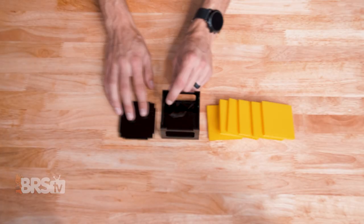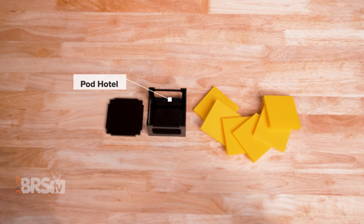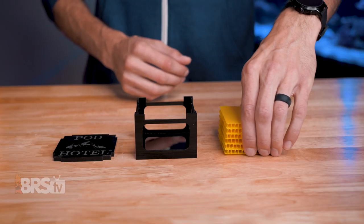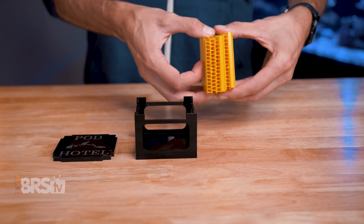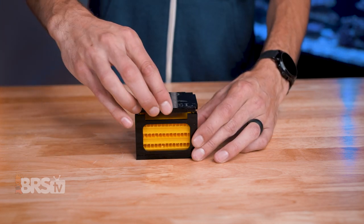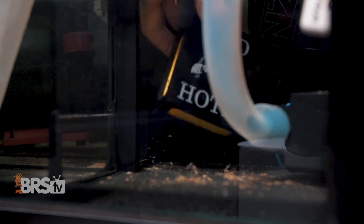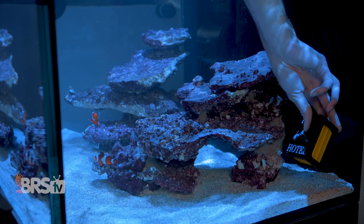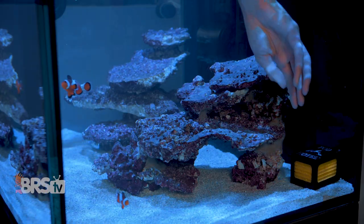In the box, you'll find the pod hotel with six pre-installed pod hotel plates. The design is really simple — the pod hotel consists of an acrylic frame and six corrugated plates. Stack them inside the frame so that they alternate, and place the pod hotel in your sump, display tank, or rear chamber of your all-in-one, and the pods will naturally find it a hospitable place to hang out and take up refuge.